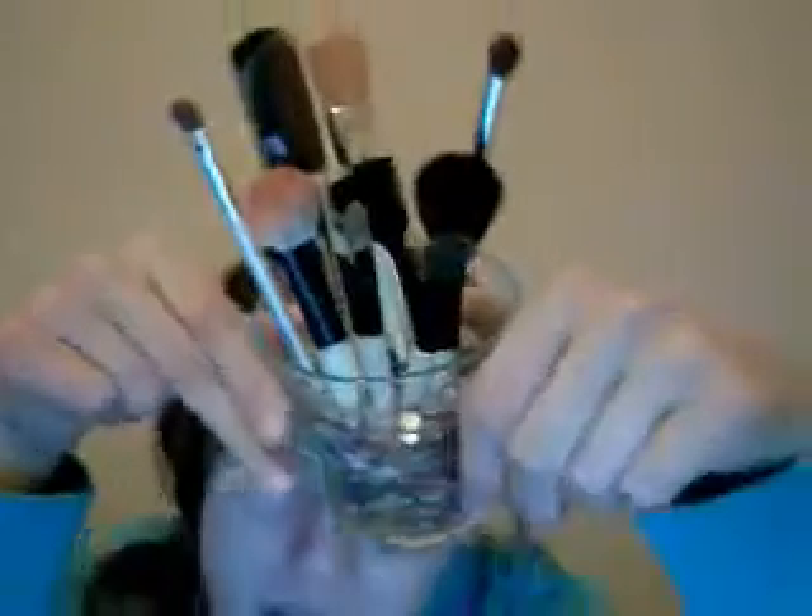I keep my brushes in this container. It's just glass and I've been collecting miscellaneous beads for a while so I just stuck them in there. They're all different kinds of beads, different shapes and stuff. I just have a bunch — not that many brushes, just the brushes I need. I'm missing one of my brushes, probably in my makeup drawer, but it's just a smudger brush which you guys have all seen.